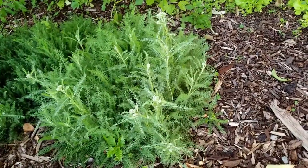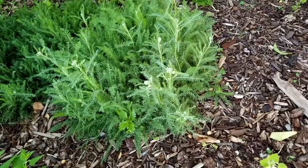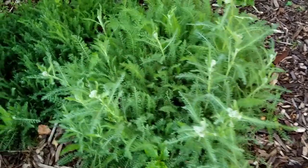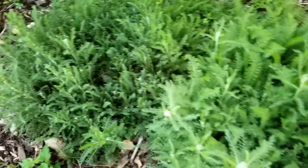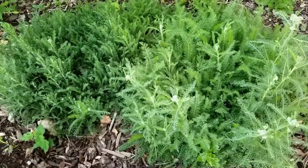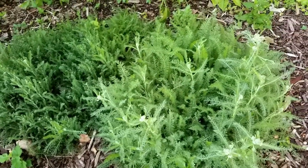Now the Yarrow up here near my compost bins is going to be one of the first to bloom — maybe it gets a little bit more sun. As you can see there seems to be two different varieties. The leaves are a different color, the texture is different, and they come in different colors. The main one is white; these I think are a little bit pink.